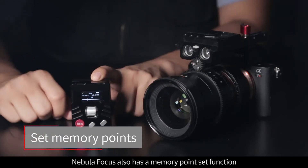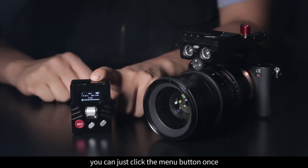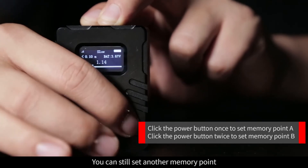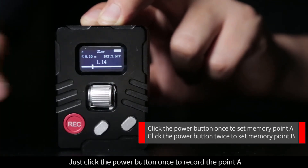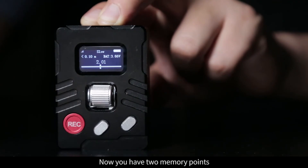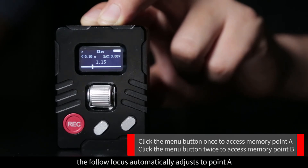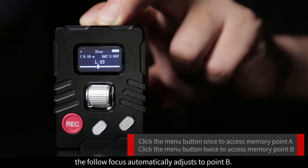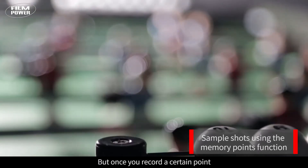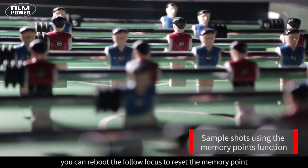Nebula Focus also has a memory point set function. When you are using the Nebula Focus, you can click the menu button once and the follow focus will automatically reset to the beginning point. You can also set memory points: click the power button once to record point A, click the power button twice to record point B. Now you have two memory points. Click the menu button once and the follow focus automatically adjusts to point A; click the menu button twice and it automatically adjusts to point B. Note that once you record a certain point, it will replace the beginning point in the memory. You can reboot the follow focus to reset the memory point.